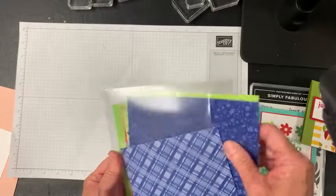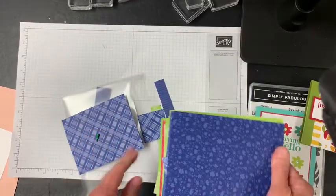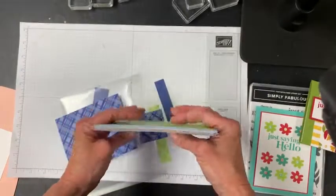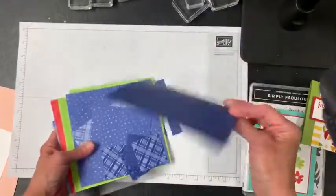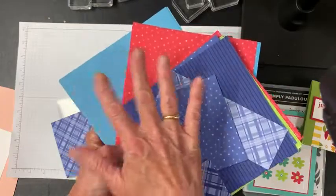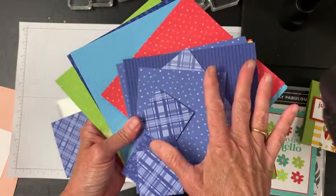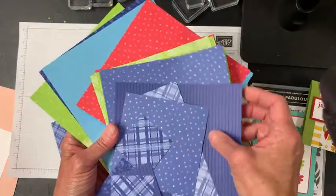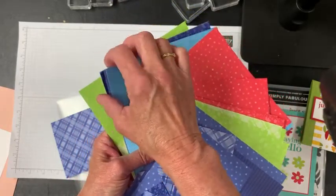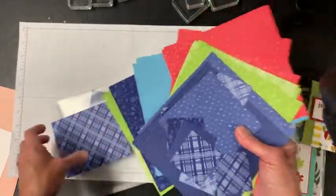I wanted to use some DSP — Designer Series Paper. Stampin' Up has a lot of Designer Series Paper: some is very elegant, some has specialty stuff like shiny or metallic finishes. This is our 6x6 paper where each color family has its own 6x6 paper. These are the new in-colors for this year: Starry Sky, Parakeet Party, Sweet Sorbet, Tahitian Tide, and Orchid Oasis.